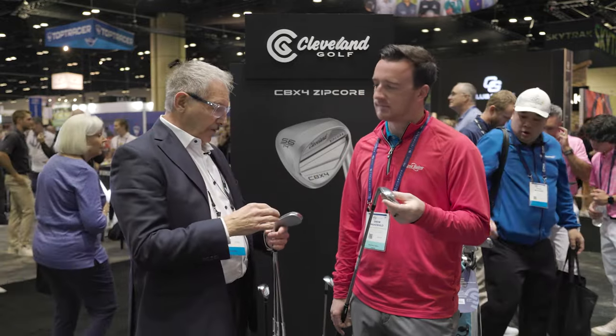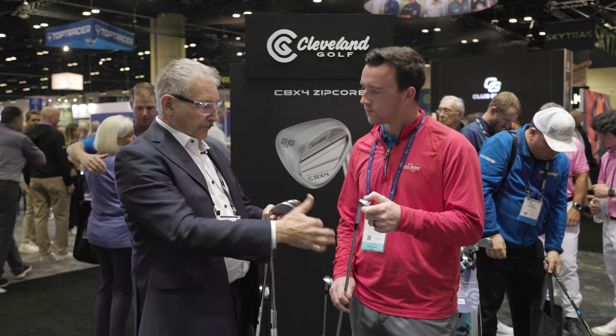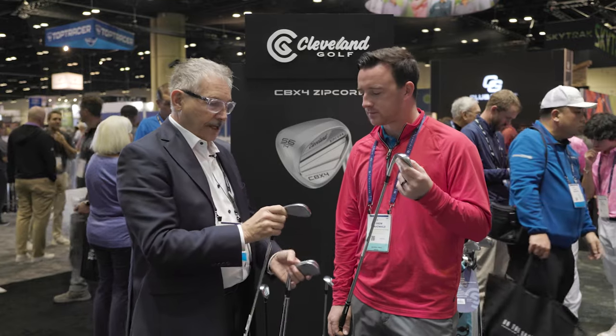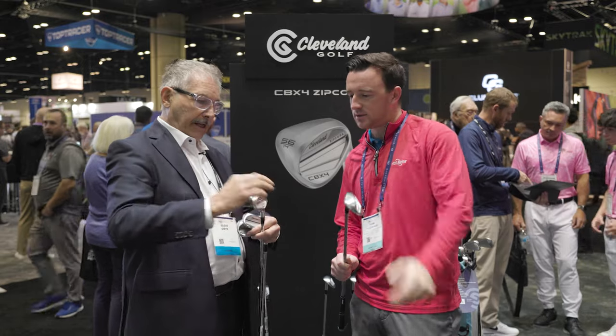Starting with a 50 made us think: should the sole be different? Every one of these wedges has a different sole made just for it. It's an S or C grind — the gap wedges at 46, 48, and 50 have a different sole for turf interaction, whether for a full swing or even around the greens. Then the 56-degree wedge has a dual cut — it's hard to see but you can see a couple of ridges on that sole. It kind of helps get the leading edge down there but then gets it out of the way.